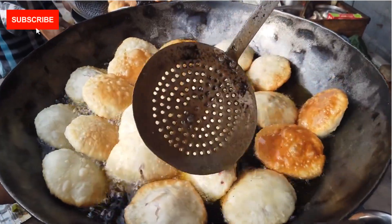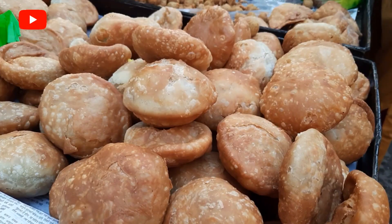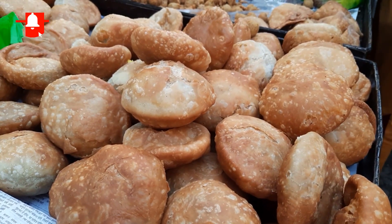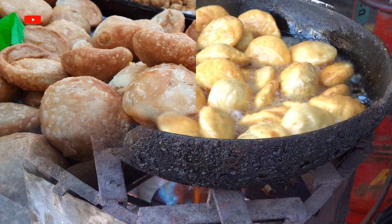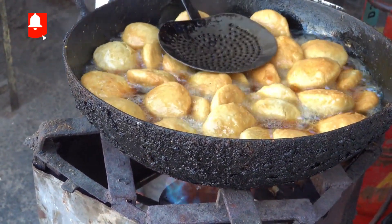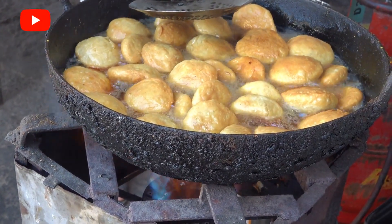Transport your taste buds to the streets of India with this tantalizing kachori recipe. These golden, crispy, and flavorful snacks are a beloved favorite across the country, perfect for breakfast, brunch, or as a delightful tea time treat. Follow this simple recipe to recreate the authentic flavors of India in your kitchen and impress your friends and family with your culinary skills.